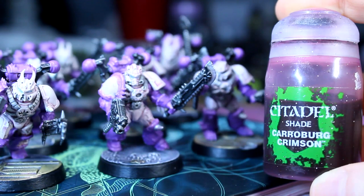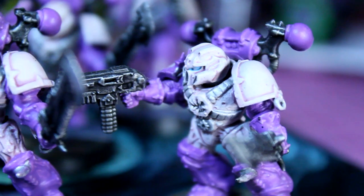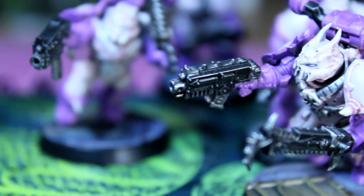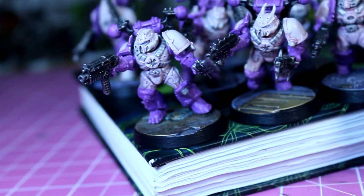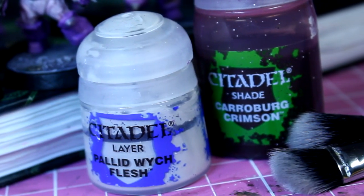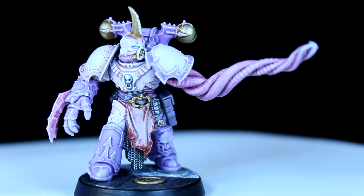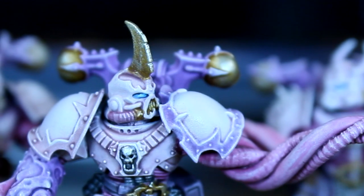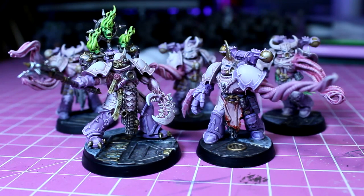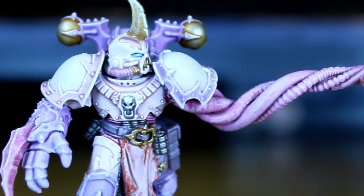I actually attempted this colour scheme a few years back, following a Flawless Host painting scheme I found on Daka Daka. It had basically called for the use of Karibur Crimson over Pallid Witch Flesh, but the end result didn't look anything like what I had seen in the codex. There are very few images of the Flawless Host as points of reference for this colour scheme. After countless experiments, I have created an eye-catching colour scheme that should be easy for anyone to apply to a whole army of disturbingly kinky miniatures. I'm Dave from Warpsong Games, and in this video I'll show you how I paint the most twisted marines in all of 40k.